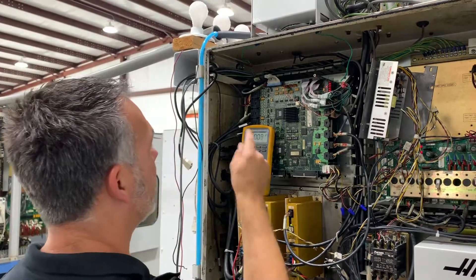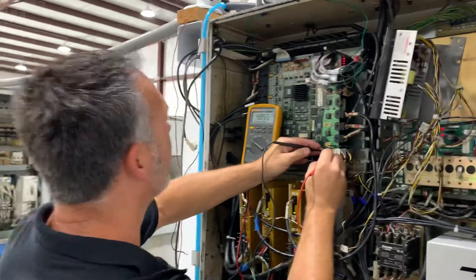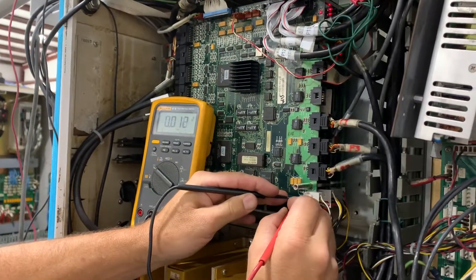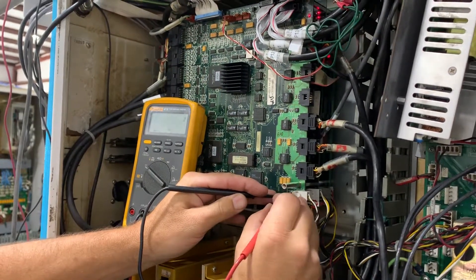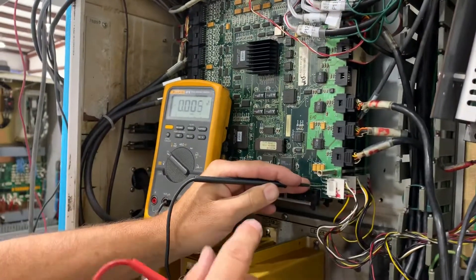Then you want to take your meter, put it to the DC setting, and go from ground to here to see your five volts — which reads 4.8. Then you want to go to plus 12, and then to negative 12.